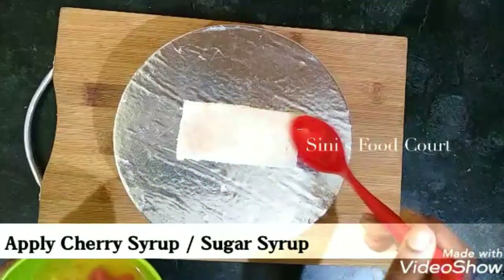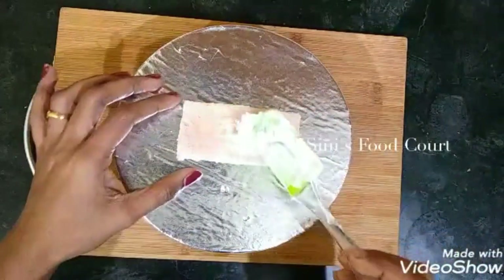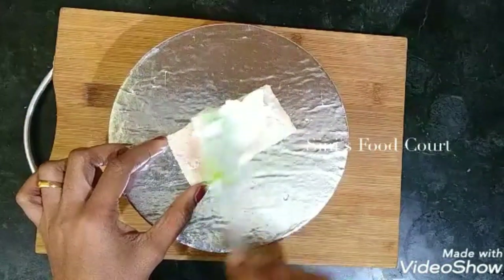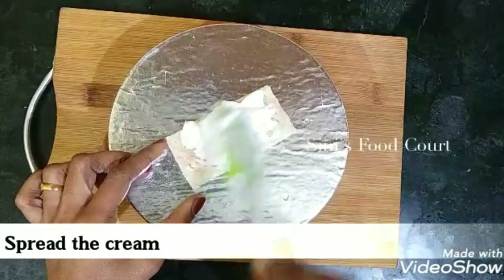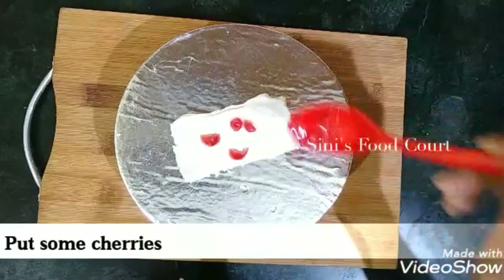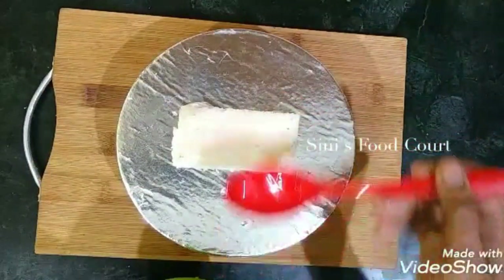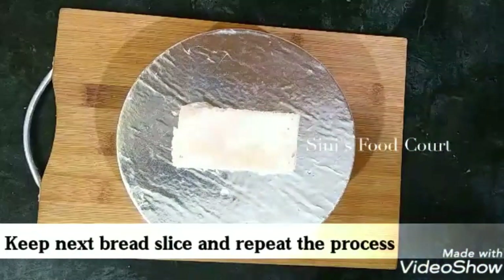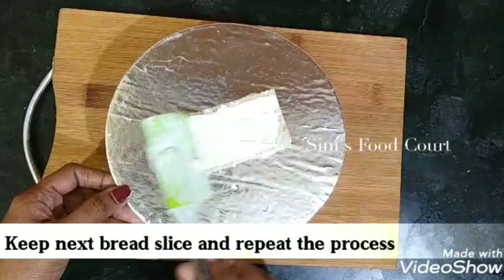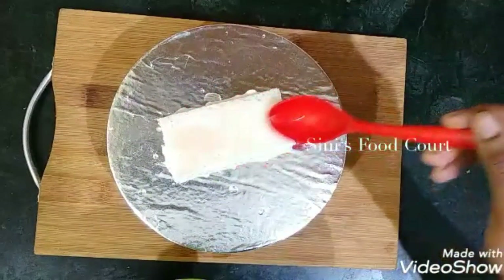I'll take a little bit of cherry to make the least enough on the top. Now let's take a slice of bread on the top and add a slice of bread on the top, then add a cream on the top.